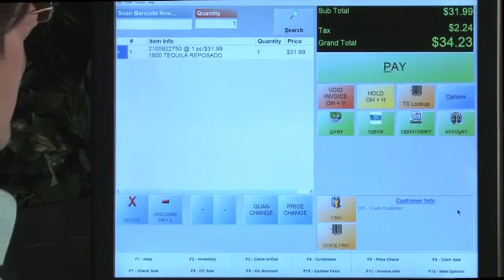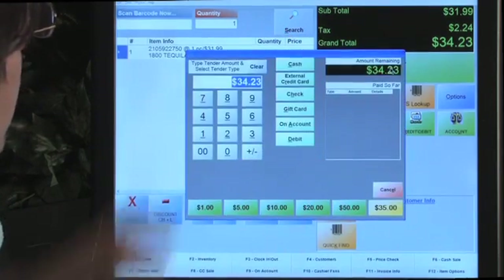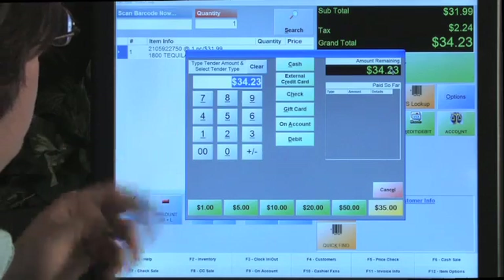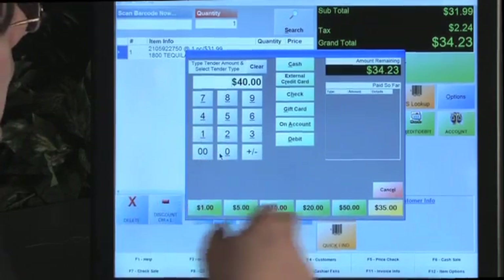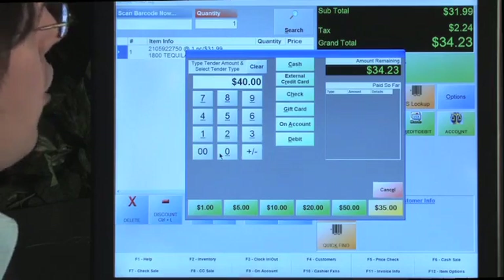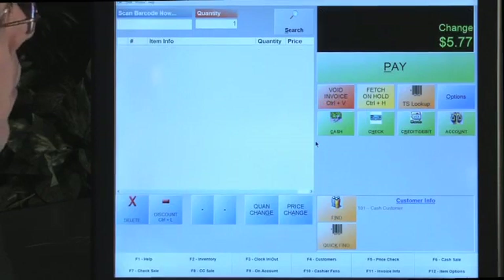Let me show you how to take a payment. Here's the tender screen with the total populated. For exact change just press cash, or type in a specific amount - let's say forty dollars. You have preset denomination buttons and a dynamic button for the next logical denomination. Press that, they pay with cash, the drawer pops open. You have the option to skip printing a receipt to save paper, the change due appears on screen, and you can move on to the next invoice. Very easy to take payments and configure this screen.